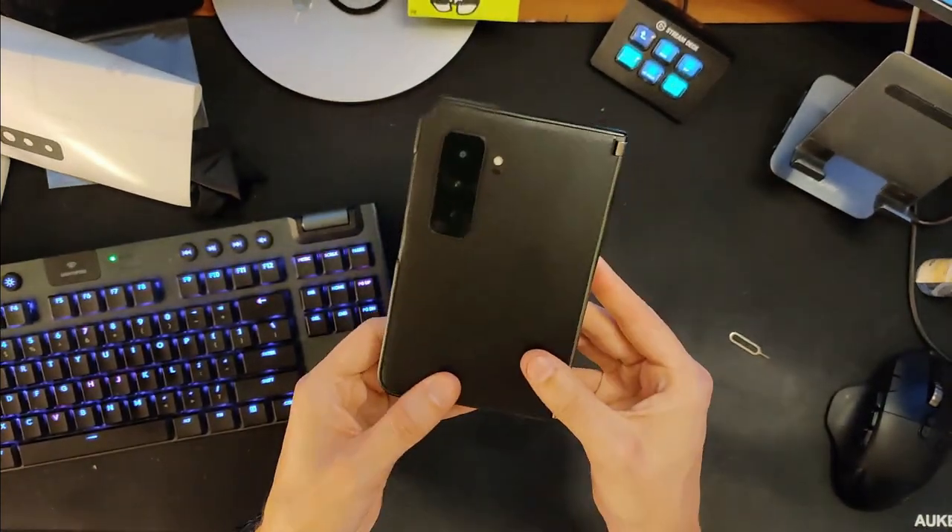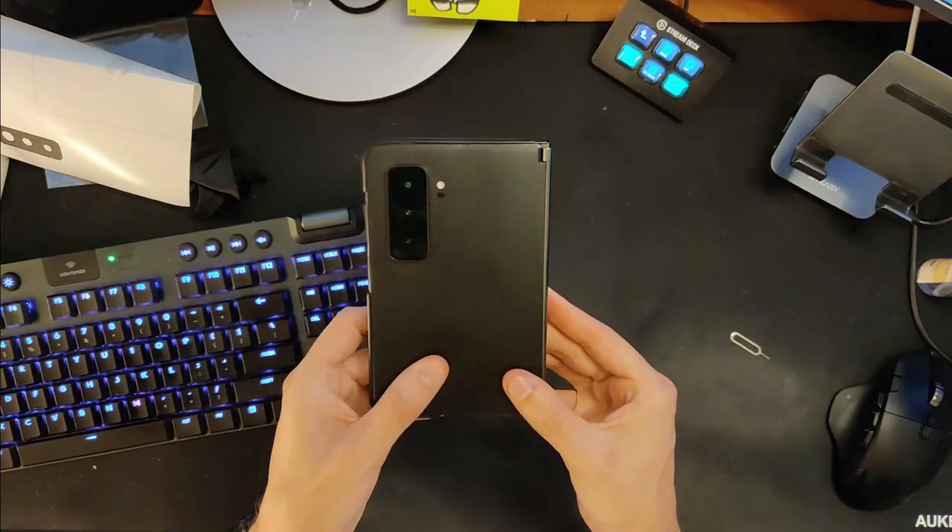It looks pretty clean and a bit easier to grip. At a passing glance, it does bear a resemblance to leather. But the thing about leather is that it's grippy — there's a tactile texture that's a bit grippier. This does not have that. It's not nearly as slippery as the glass, but if you were hoping for a rubbery, grippy feeling like leather actually has, you're not going to get that here.